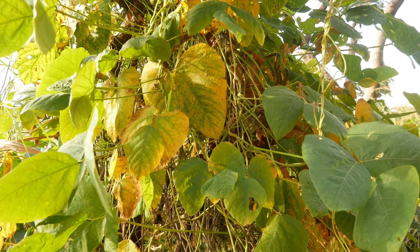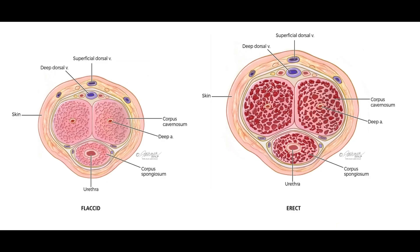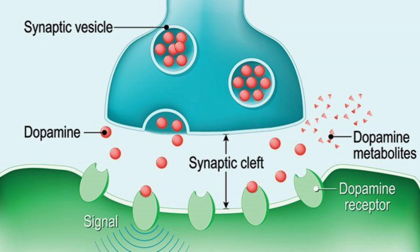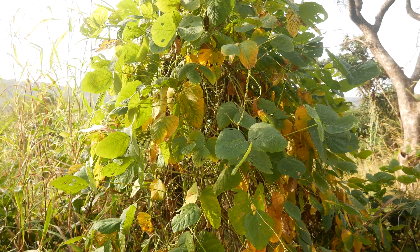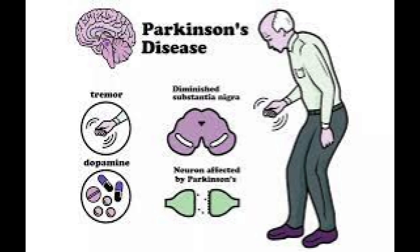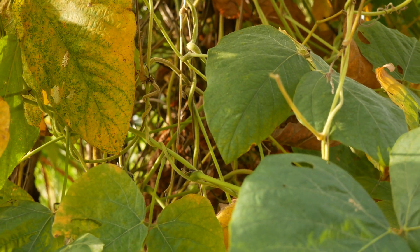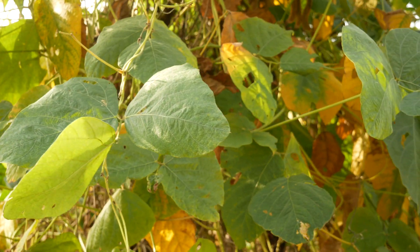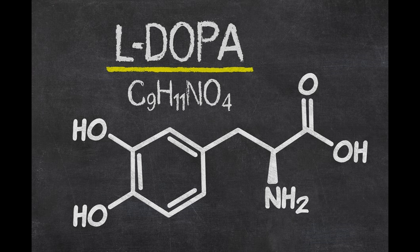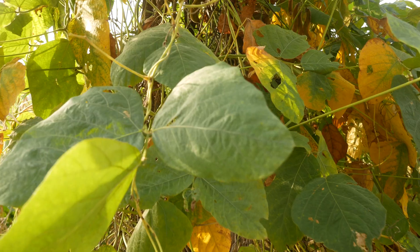Another use of the seeds is for ED - erectile dysfunction. It is proven to help with ED and to increase dopamine levels. One of the big benefits that has been studied a lot by Western medicine is its use in Parkinson's disease, where it has been comparatively effective to other pharmaceutical medicines in reducing the effects of Parkinson's. The active chemical compound is L-dopa, which has been shown to help lessen the symptoms of Parkinson's disease.